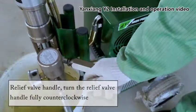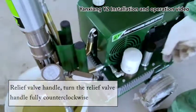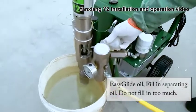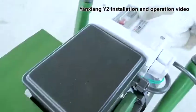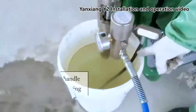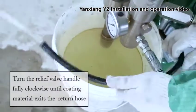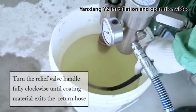Turn the relief valve handle fully counterclockwise. Add Easy Glide oil, the filing separating oil — do not fill in too much. Set the electronic motor switch to ON. Turn the relief valve handle fully clockwise until coating material exits the written hose.